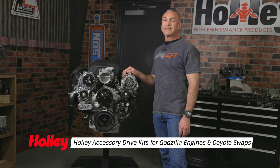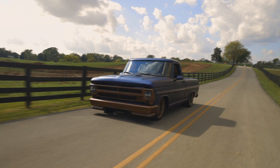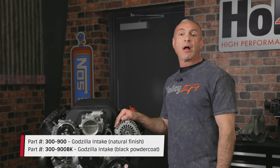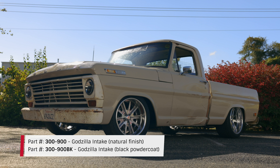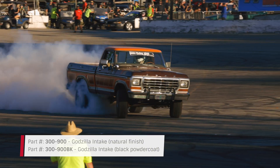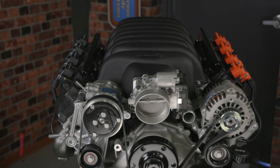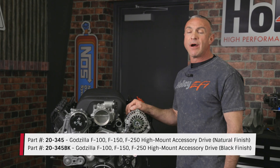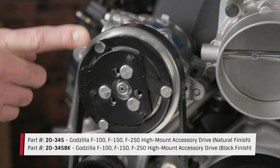Holley's high-mount accessory drive kits are now available for Godzilla engines, making it super easy to install these engines into classic Ford trucks. Pair these kits with Holley's low-profile intake manifold for a seamless bolt-on installation into '53 through '79 F100, F150, and F250 two-wheel drive trucks without modifying the factory hood. Holley's high-mount accessory drive kit incorporates the timing cover, water pump, and alternator, and can also be configured with power steering and AC.